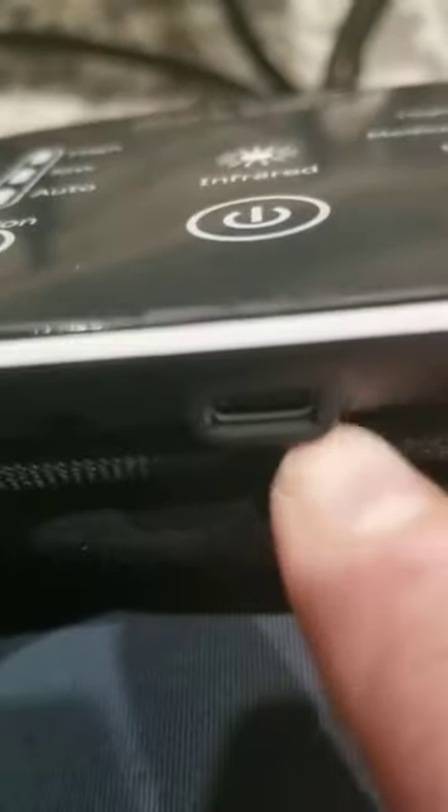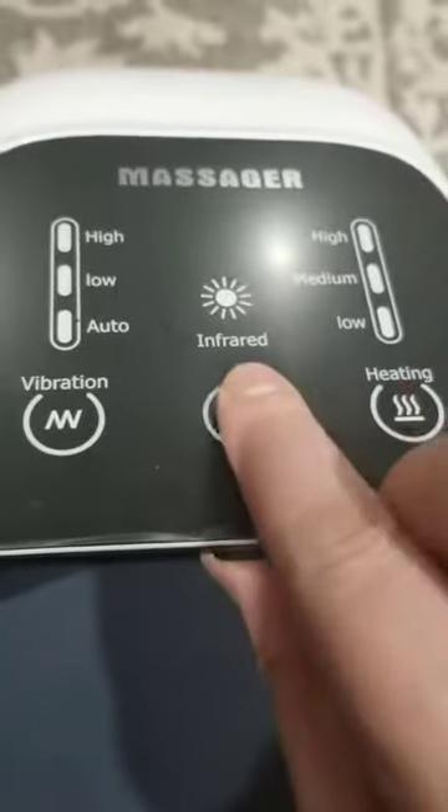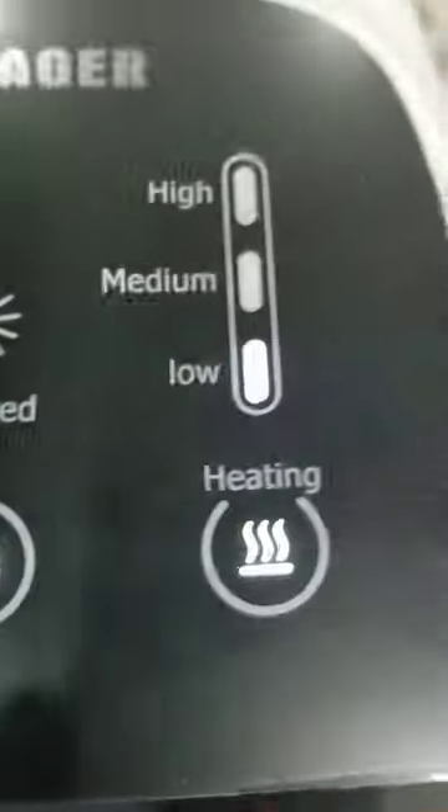It is charged with a USB-C charger which is provided, it just does not include one of the blocks. It's fairly easy to operate — you press the power button to turn it on and then it starts off on auto and then low.